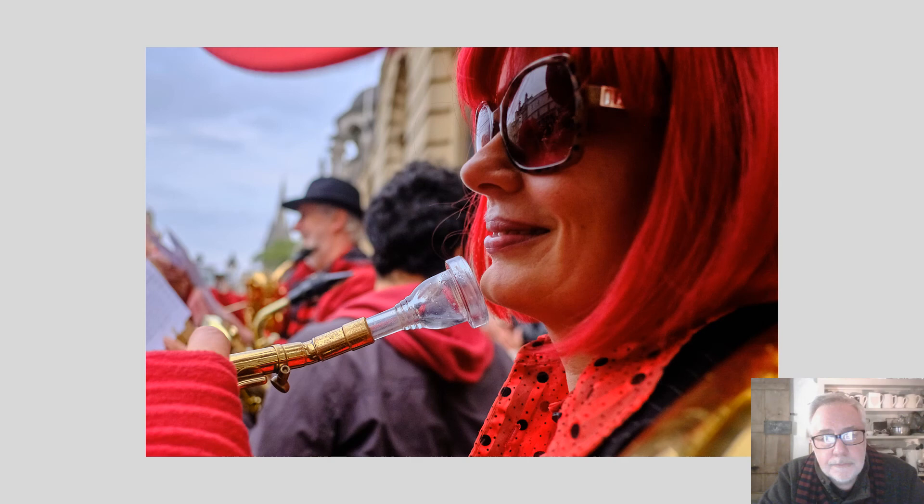So, more than enough from me. As I said, I'm Graham Wilson and I'm really looking forward to meeting you shortly. Thank you.